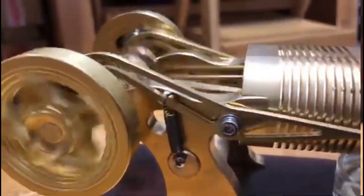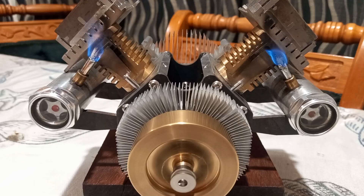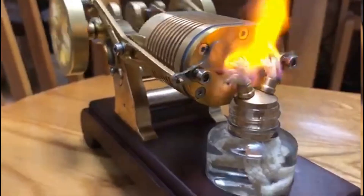This is the interesting one — it's a double cylinder. There aren't many of those out there; maybe just the V2 by Cyhu, which I have in my other videos. So Enjomore has one as well.